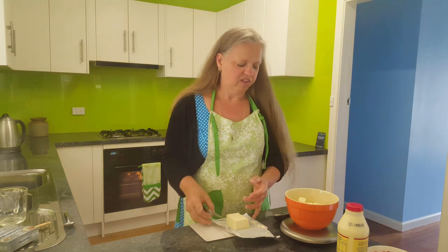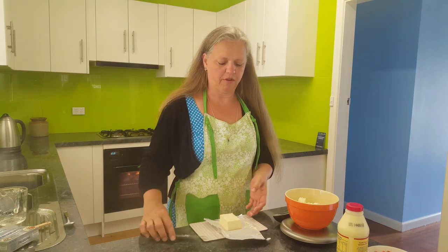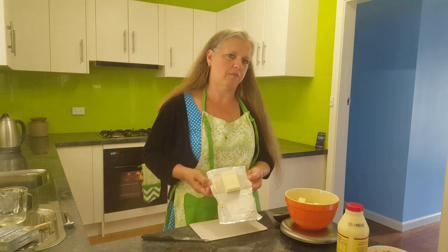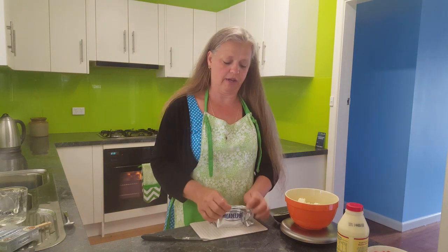There's about 130 grams but my recipe is just going to say 125 grams. Do you wonder why I took from both ends? So that I can actually close the packet properly without the air getting into it and drying it out.